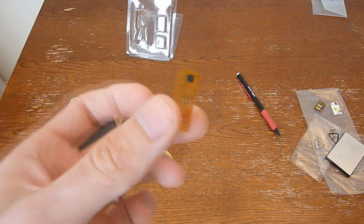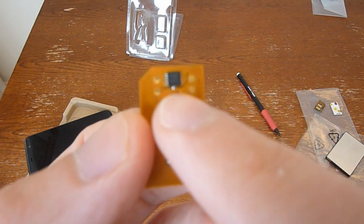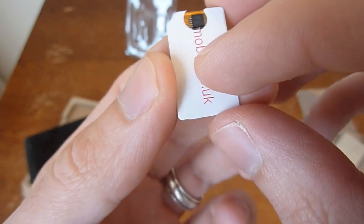So then you take your Rebel SIM card adapter — it's as thin as a piece of paper — and a little chip here is going to go in the SIM card like that.